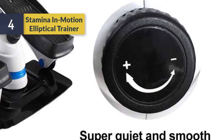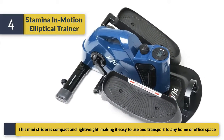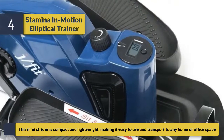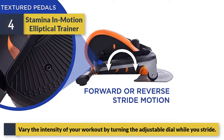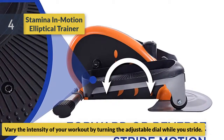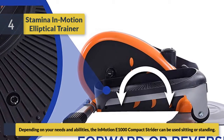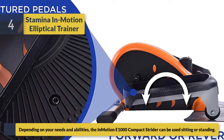Number four is the Stamina In Motion Elliptical Trainer. This mini strider is compact and lightweight, making it easy to use and transport to any home or office space. Vary the intensity of your workout by turning the adjustable dial while you stride. Depending on your needs and abilities, the In Motion 1000 compact strider can be used sitting or standing.